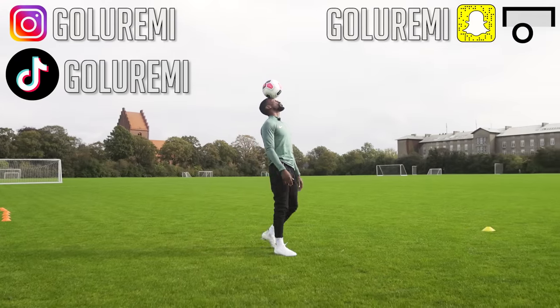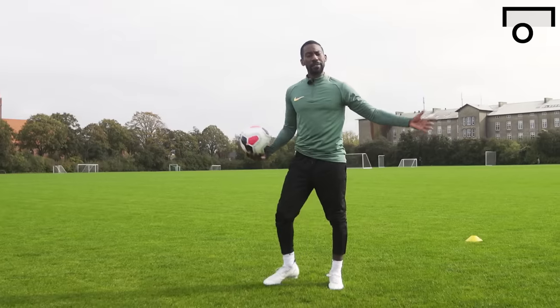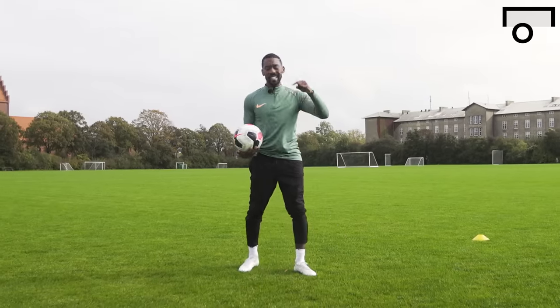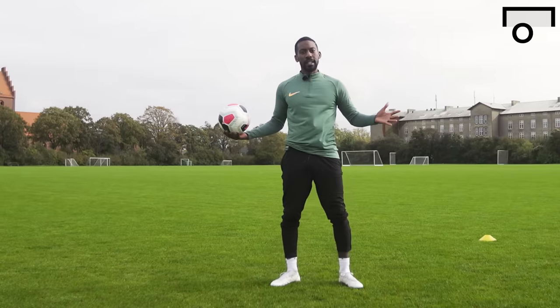Welcome back to another Gola Raimi Unisport collab video. Today we have the top five beginner training drills — it is technical training, it is about your coordination, we've got everything you need.